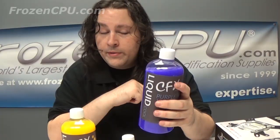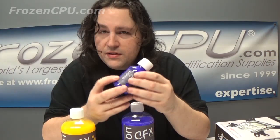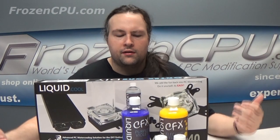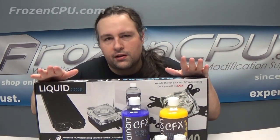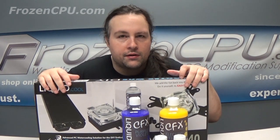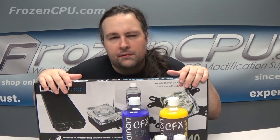I'm betting you can run it quite a bit longer than a year. I'm guessing this is a 150 milliliter bottle, so you get one liter of coolant out of these. If you want to look further at any of the stuff I've shown in this video, check us out and join us at frozencpu.com. Leave me a comment, send us an email, give us a call — glad to hear from you. Have a good one.